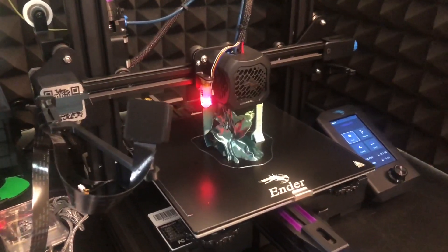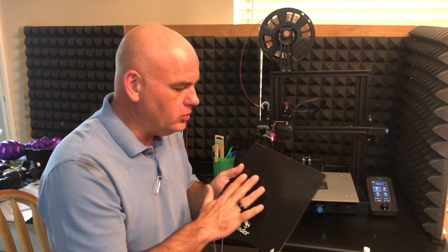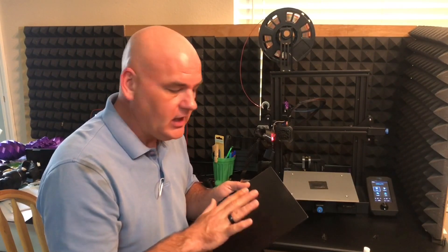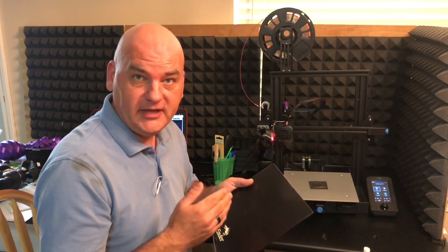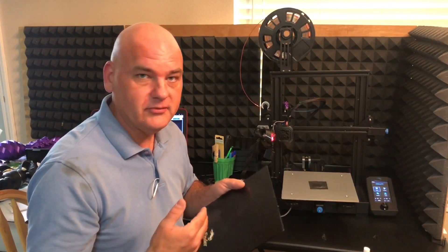Now there are a couple of caveats. We're talking about the bed that came stock on the Ender 3v2 — it's got a special coating on top of the glass, and we don't want to mess that up. Also, I've only been working with PLA, so we may have to come up with another method for other types of filament.